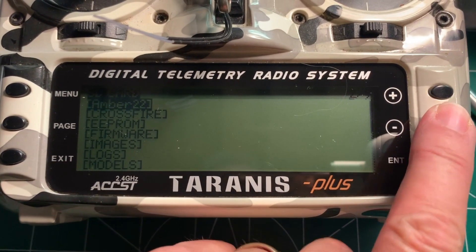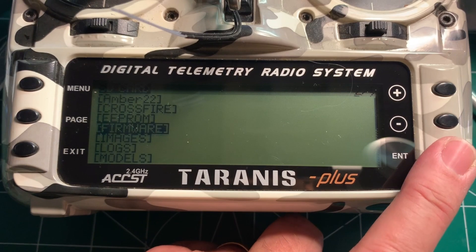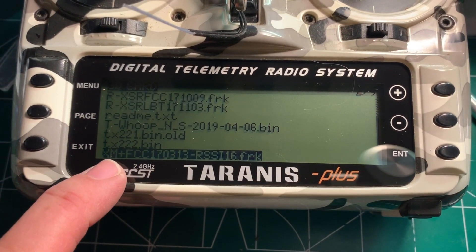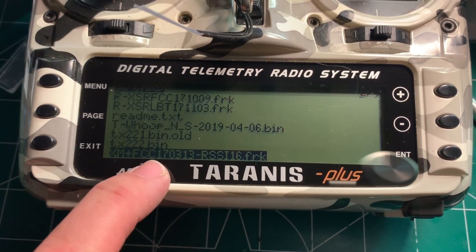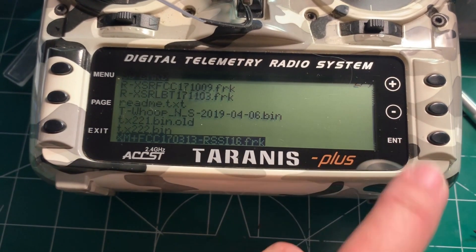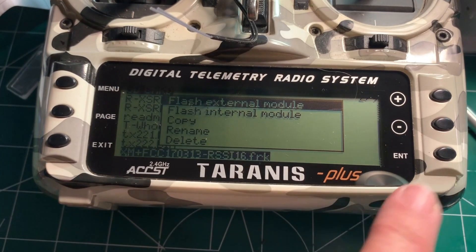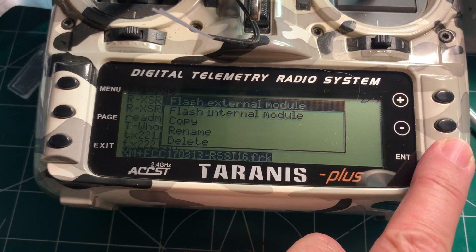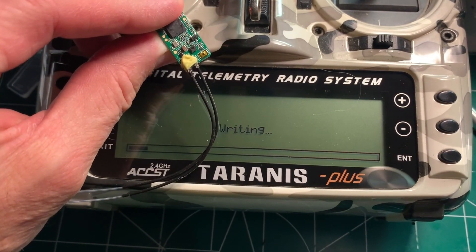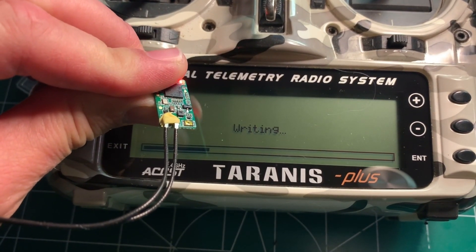You're going to scroll down to the firmware directory — that's where you loaded the binary file for the XM Plus. Hit Enter. I have a bunch of other files in here so ignore those. Scroll down to XM Plus. I'm in the US so I use the FCC version. This is the date it was released, and I'm using RSSI on channel 16. Hit Enter and it should come up with 'Flash External Module.' Select that, hit Enter, and your XM Plus will start programming. You'll see the light flashing as it's programming.